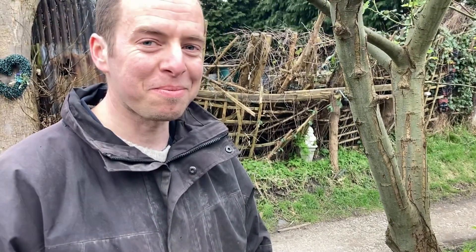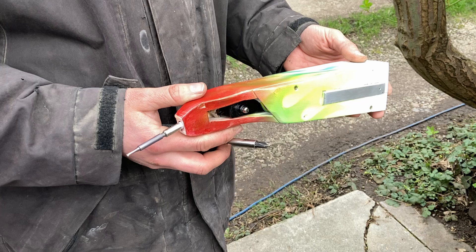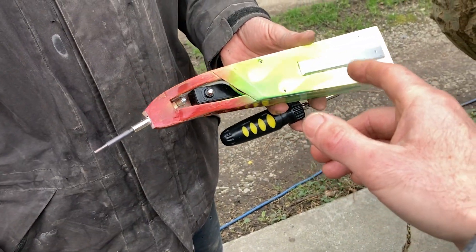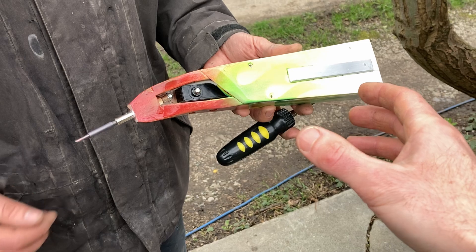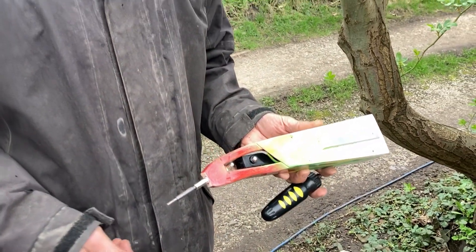Hey there, Boots Owen here. I'm with Ian Hellsby today. He's put together a diesel glow plug soldering iron with batteries found from old e-cigarettes, recycled. We'll show it in use and then Ian will talk about it a little bit.